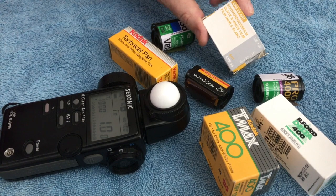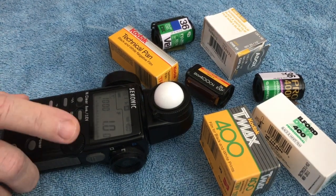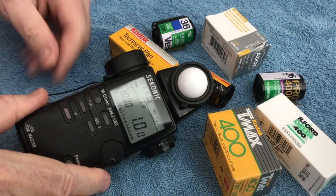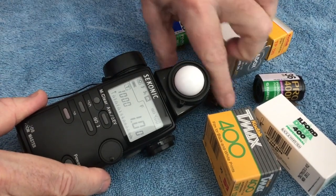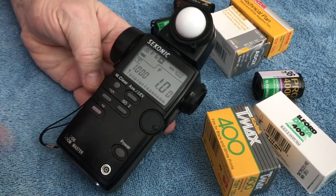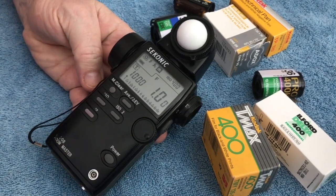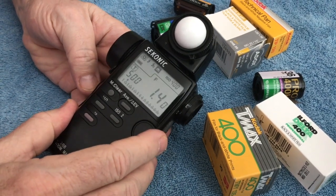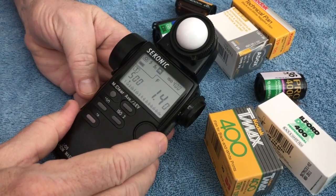So the deal is you've got to have a light meter that will allow you to work with this. Looking at the light meter we have right now — which is a Sekonic — this Sekonic meter is several years old, but it was really the first digital LED light meter that came out.